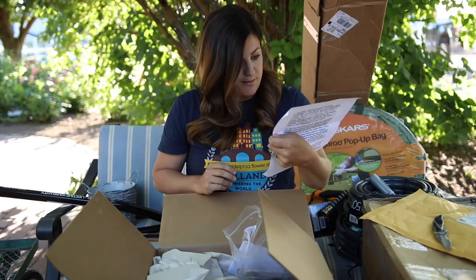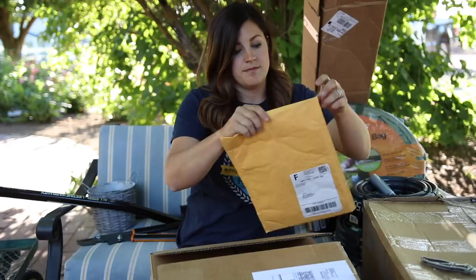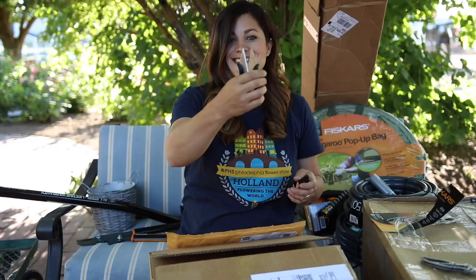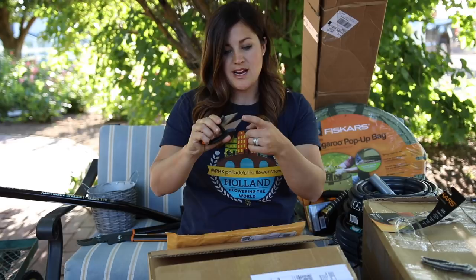This one's also from Fiskars — it's fast prep herb shears. I haven't seen something like this. It has a little sheath you can put over the blades to protect them because they are quite sharp, so you want to keep those under wraps. That's really cool — they're really comfortable.